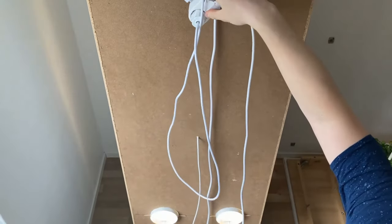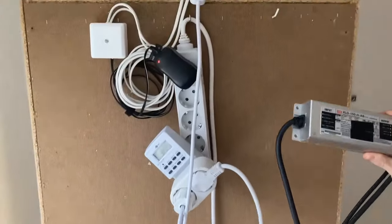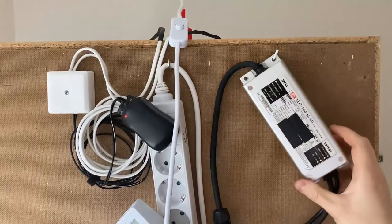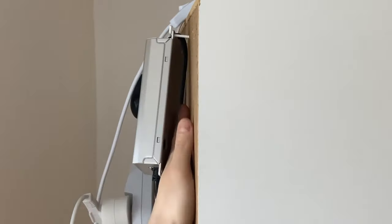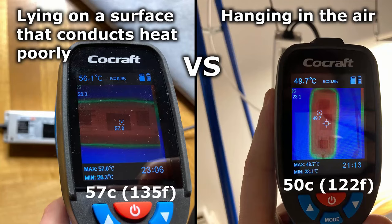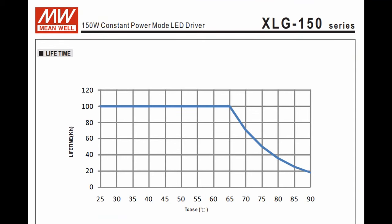We prefer hanging the large lamp's driver instead of having it lying on a surface. The more airflow it has around all of its sides the lower temperature it will operate at and the longer it will live. 57 degrees Celsius case temperatures won't be a problem and is well within the recommended range, but hanging it is a small and simple step that can result in more than 5 degrees Celsius lower temperatures.